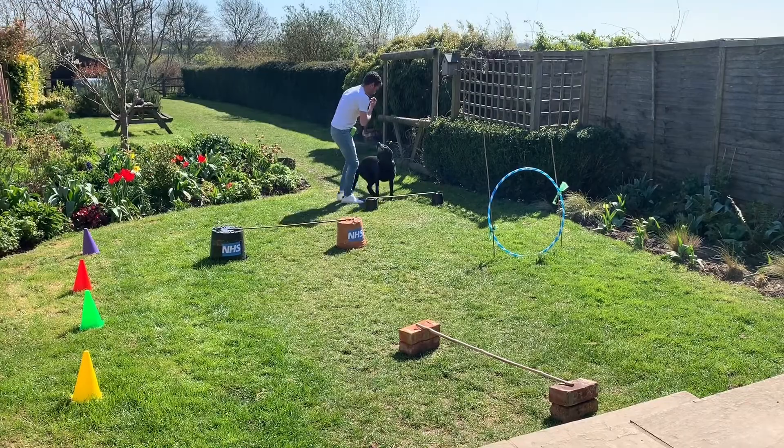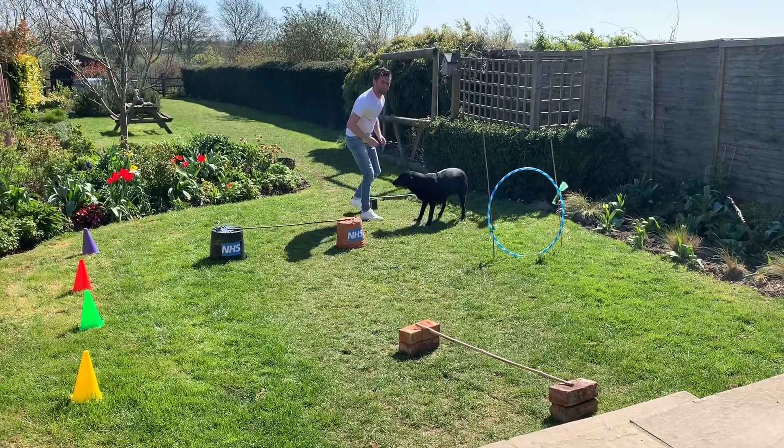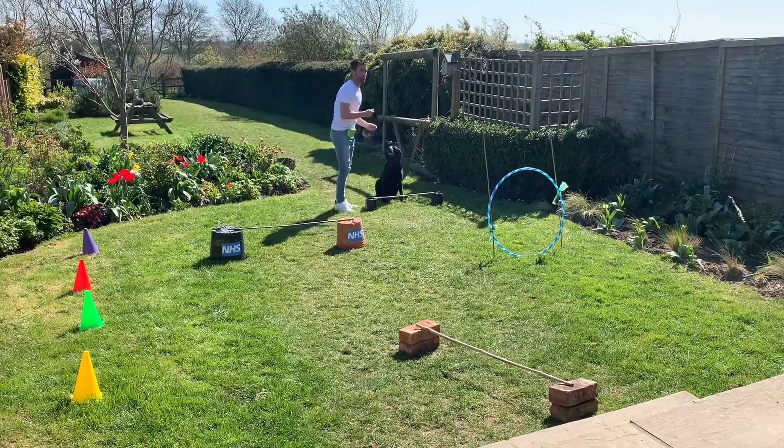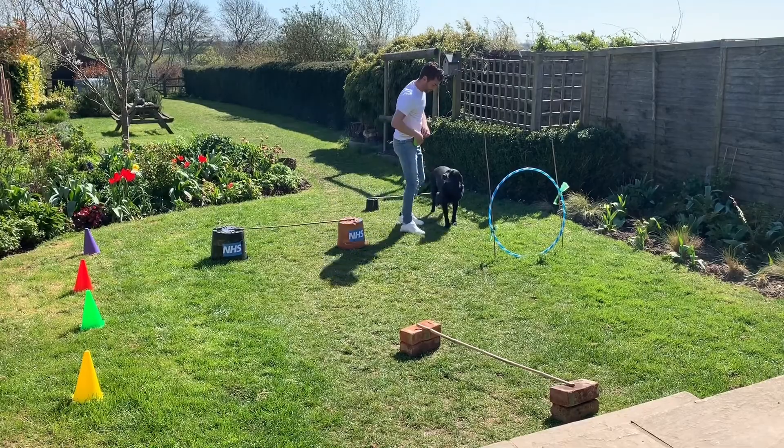Come on Penny, sit. Guide the dog over. Yes — give the command as the dog does the action. We're going through each piece of it like that. Over. Good, well done.